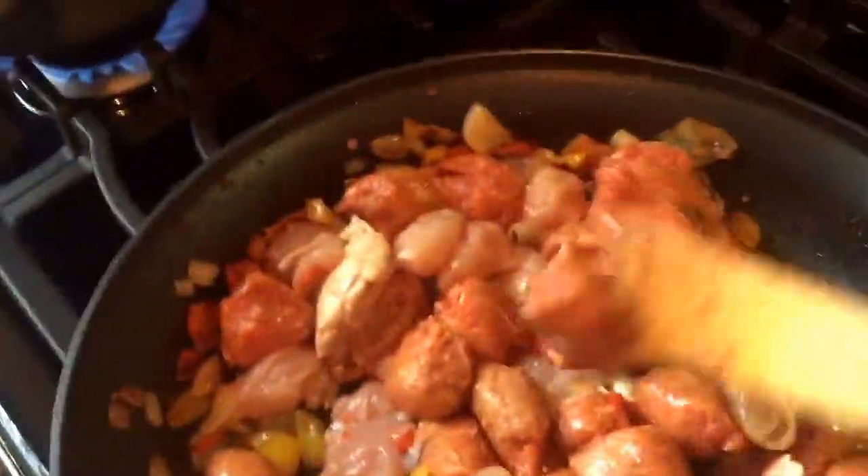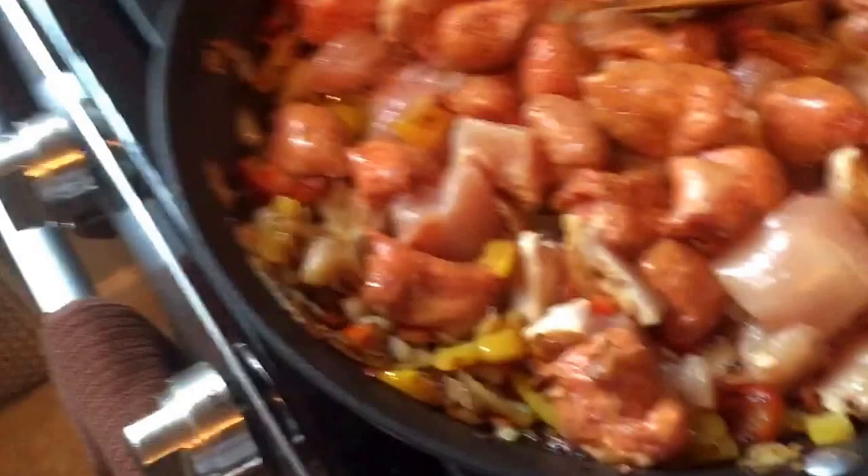All right, so now we got a different angle. See where the chicken starts getting white already? I'll tell you, I gotta hire someone next time. This is really hard to cook and hold the video camera at the same time.